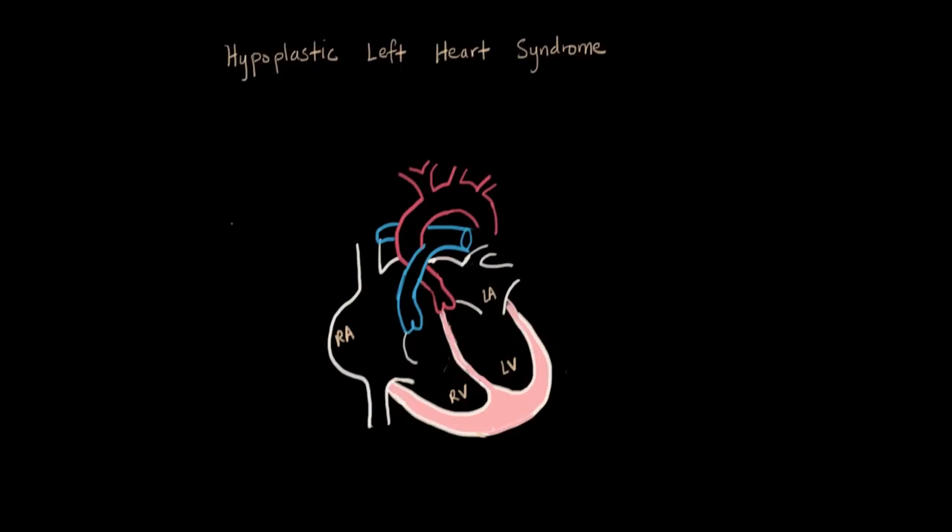For hypoplastic left heart syndrome, also called HLHS, the defect is straightforward enough. I want to spend most of this video focusing on how we fix it, because the three stages of surgeries are really interesting. Basically, like the name suggests, we don't have a left ventricle functionally. It didn't develop, so we don't have a big pumping chamber sending blood through the aorta to the body.